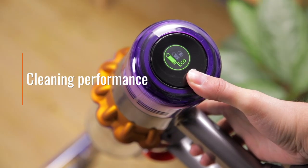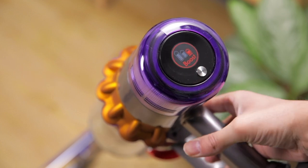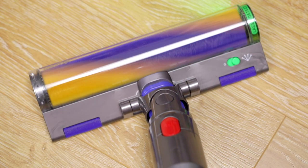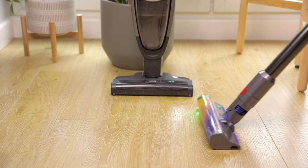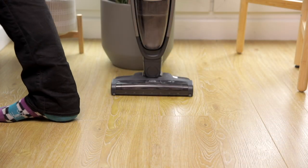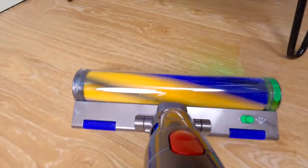When it comes to any vacuum, cleaning performance is key. Larger stick vacuums will invariably offer more suction power than smaller handheld units, but you can find significant variation between models. Most vacuums will list a power rating in watts, but comparing models based on this alone can be tricky as wattage doesn't always correlate with real world suction power.